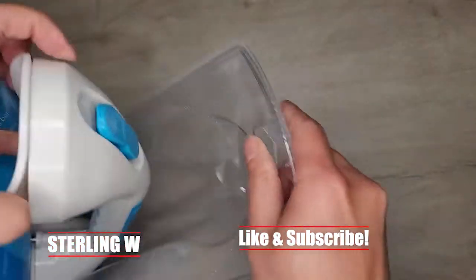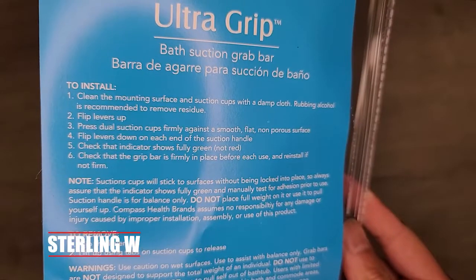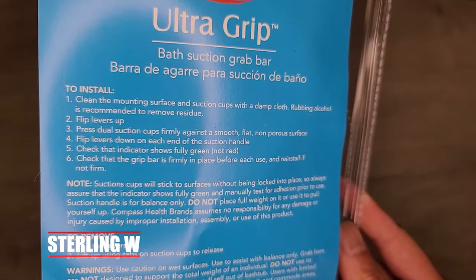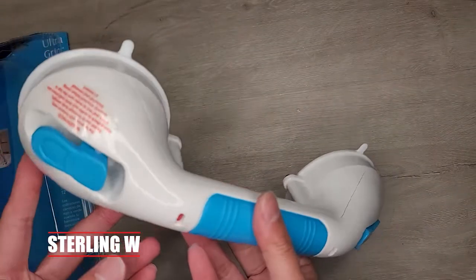The hardest part, of course, is taking this thing out of the packaging. The blister pack is kind of difficult to open and take apart. The instructions say to basically use some alcohol to clean the surface, and then you basically flip those little switches to lock it in.